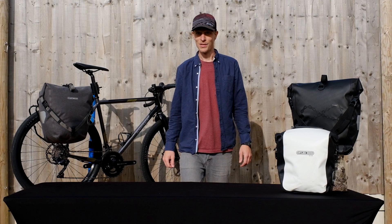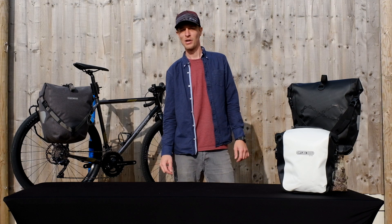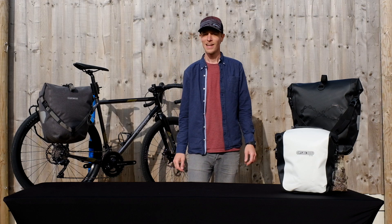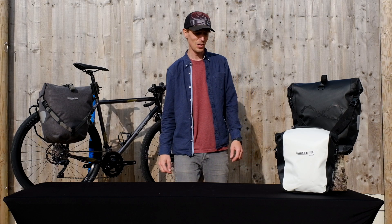Hi, I'm Nils from Lion Equipment and today I'm here to give you an overview of Ortlieb's history. Back in the early 80s, a German guy called Hartmut Ortlieb was cycle touring around the southwest of the UK. And as you would expect, the southwest of the UK got absolutely soaked.